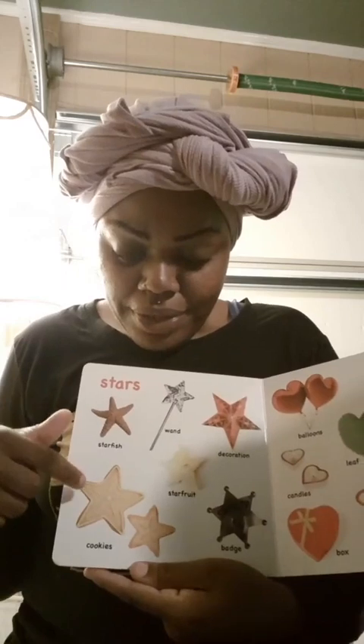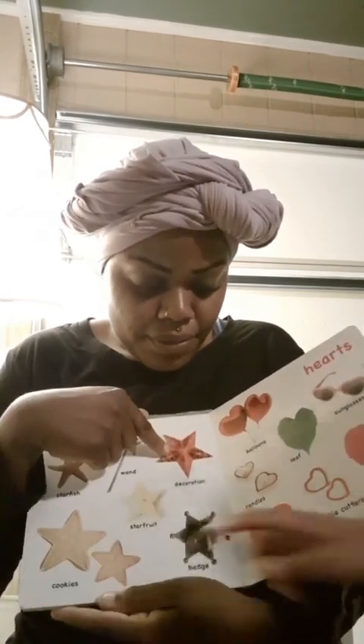And last but not least — yes you can — this is a star, starfish. This is star magic decoration shaped like a star.